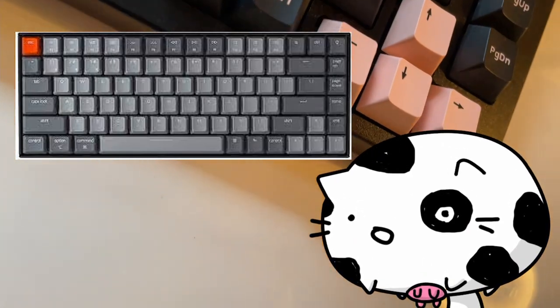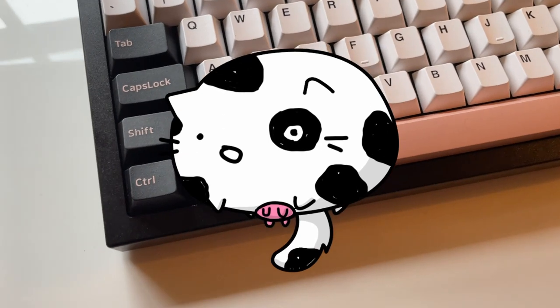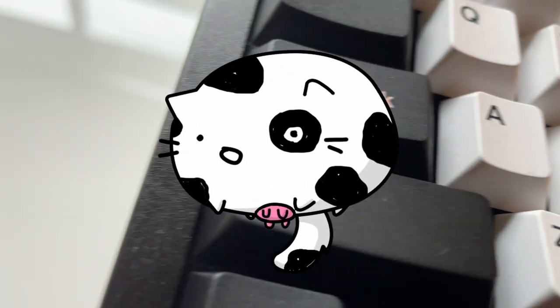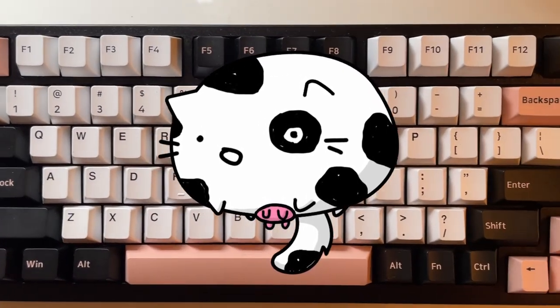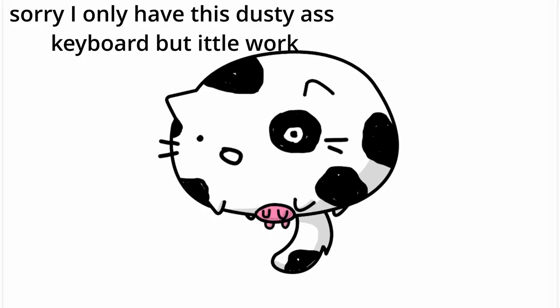For a compact 75% such as the Keychron K2, I think you should only really get this if you're trying to squeeze the maximum amount of mouse room out of your setup but can't settle for something smaller. Anyway, I use this layout a lot and really enjoy it.